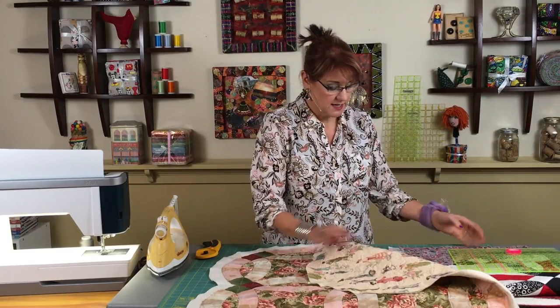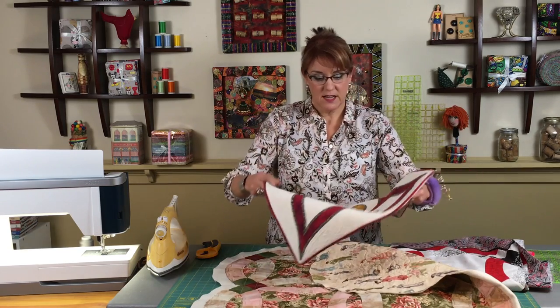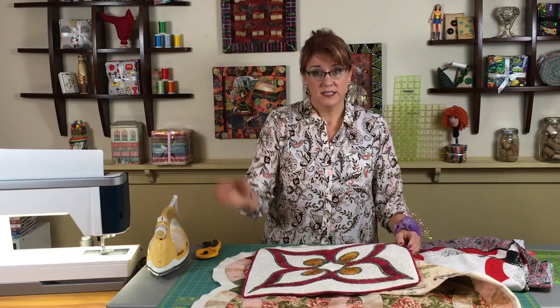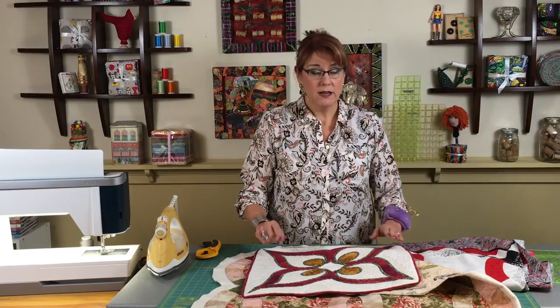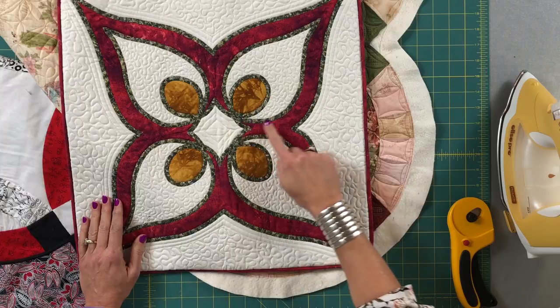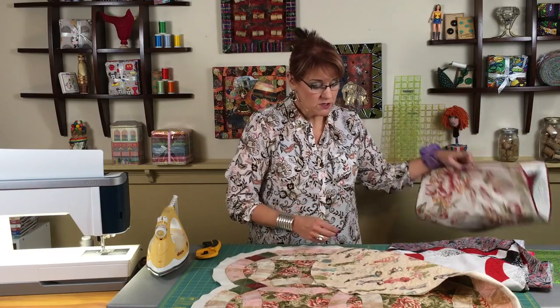I'm going to take you through it step by step. You might have already recognized this technique because in the learning to quilt series that I did, I teach you how to do that bias cutting. In that series it's actually the cable border going around it, so you can reference that back in some of the earlier episodes on our YouTube channel. What I'm going to show you with the bias binding cutting is the same that I would use if I were doing a Celtic design.